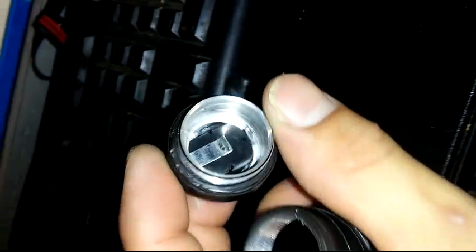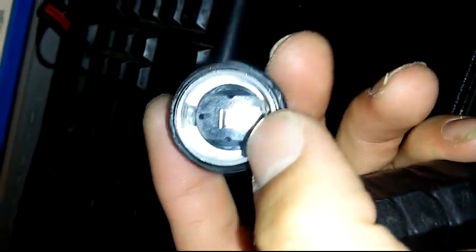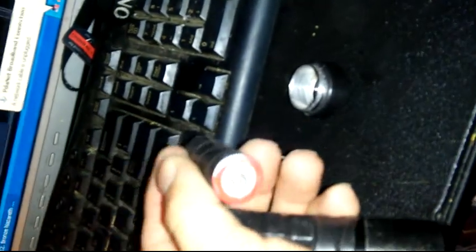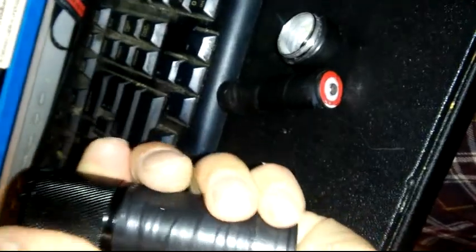I've got tape all around it to help waterproof it. There's the battery, and there's my bootleg switch — just a clicker switch. I made it so one end touches the case and the other makes contact with the negative of the battery. The positive of the battery goes down and makes contact.